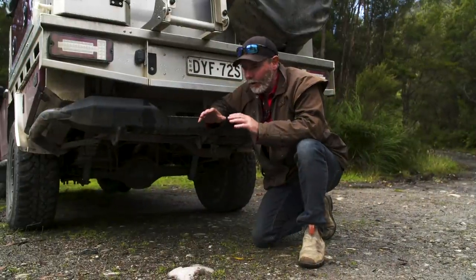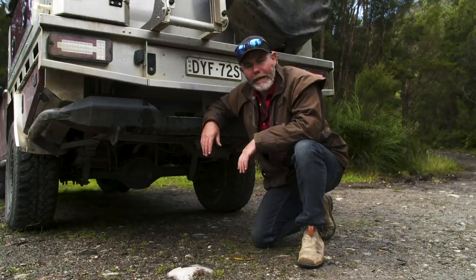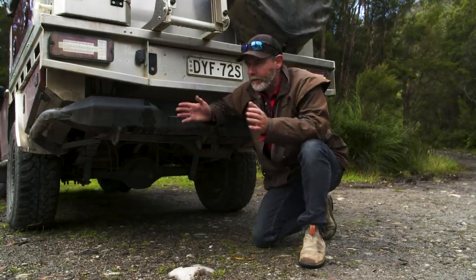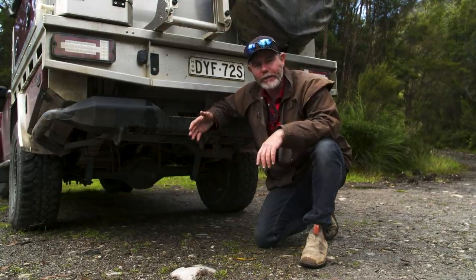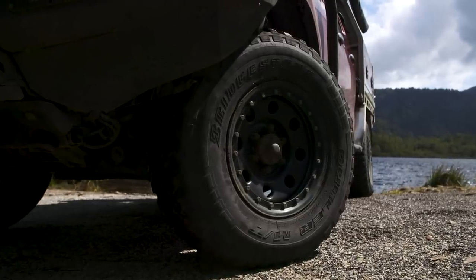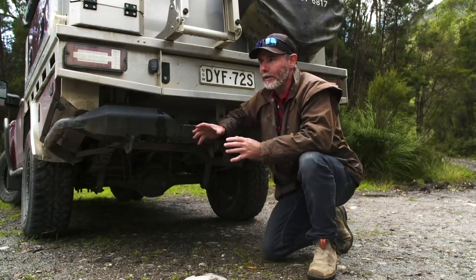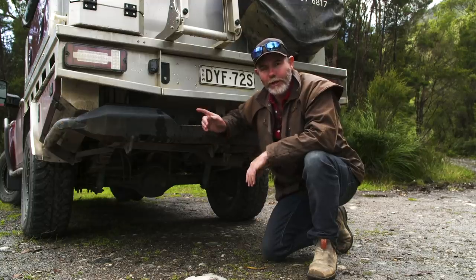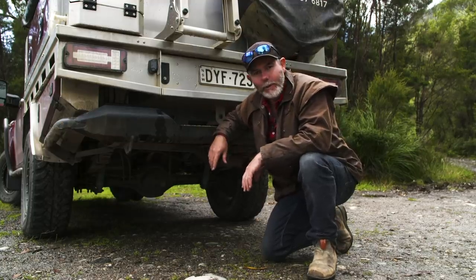I get asked all the time: do I run a locker in the D-MAX? Yes we do — we run a rear locker only, we don't run a front. The difference that makes is huge. On the really tough tracks, push the magic button, let her do her thing, and away she goes. Tyre size — I'm running the Bridgestone MTs, 265/75 R16. We're going to stick with 31s. It's a relatively stock vehicle and I personally really enjoy showing you folks what can be done with a vehicle that you drive to work Monday to Friday and take bush on the weekend. So we're going to stick with the 31s.